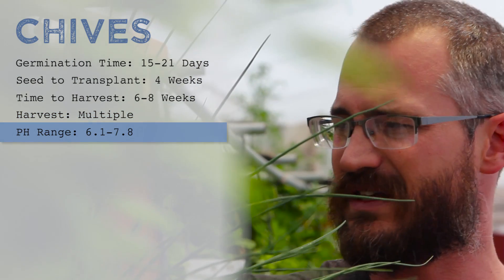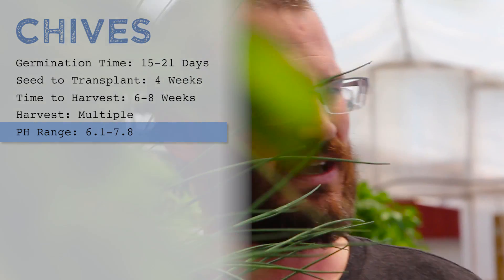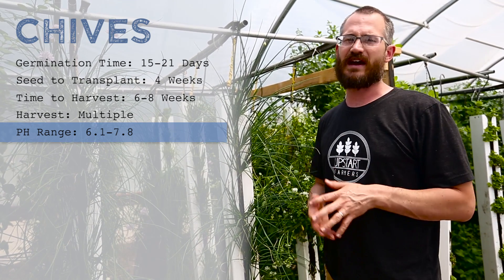The pH range on these — they prefer more of a neutral pH. So in your systems, shoot for like the mid sixes. Ideally with these types of crops, maybe up to the high sixes, and you'll get pretty good yields out of them.